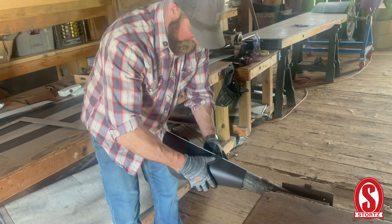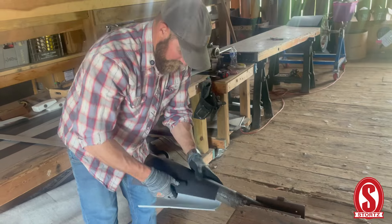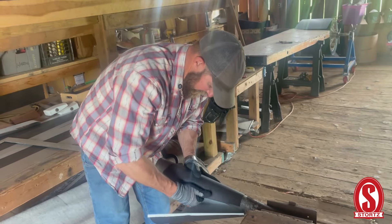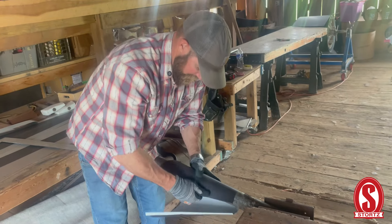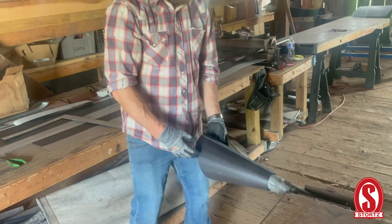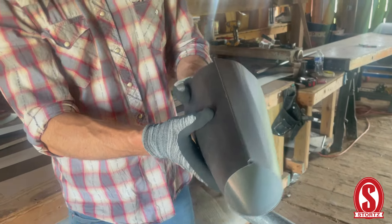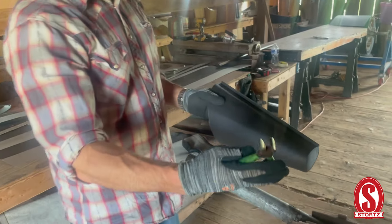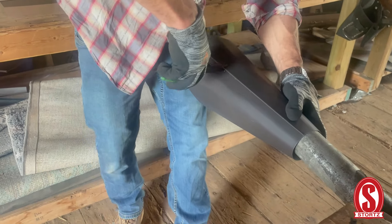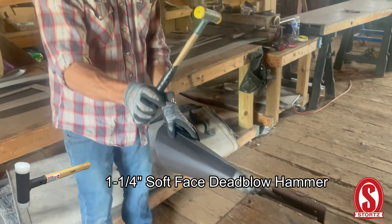This is just an old galvanized pipe that came off of a house that I saved — that's all you need. PVC is probably a little light to do this with. We're just going to show you how you can do this with little to no equipment. Now it's hooking together — it's nice to have a small pair of pliers and a little small dead blow hammer.